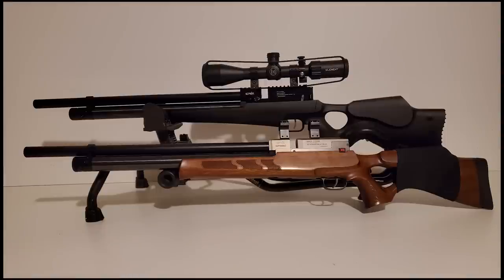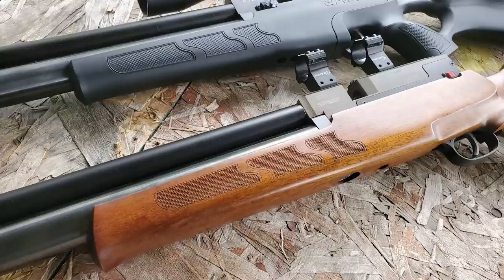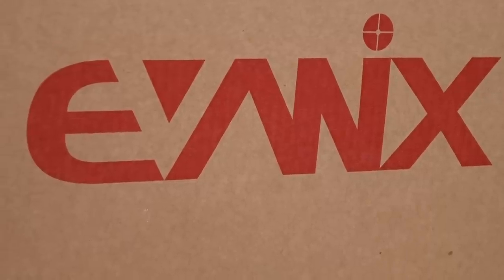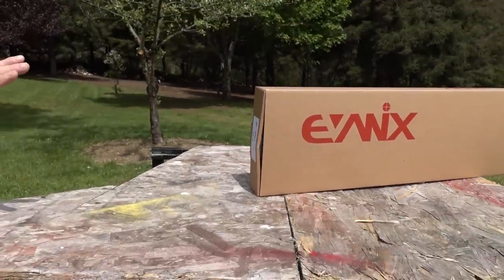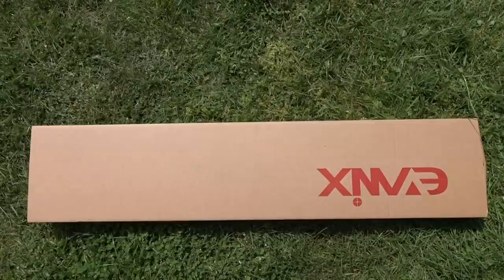Today we're checking out the latest version of the Evanex Airspeed — this is a semi-automatic version. The gun with the wood stock you're looking at is from about six or seven years ago, that's my fully automatic Evanex Airspeed. The stocks are actually identical. We've got a 2022 Evanex Airspeed sent over from New England Airguns and this one has a regulator added to it, regulated at 150 bar.